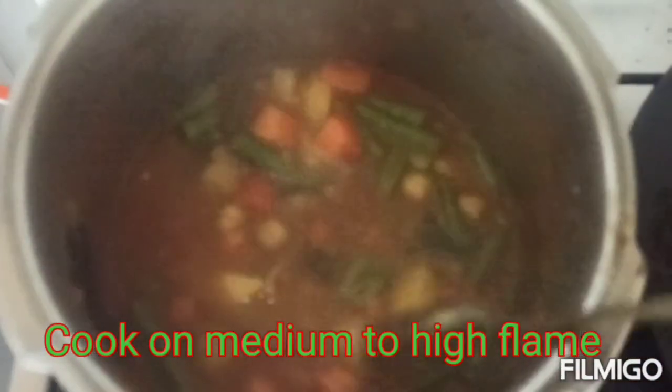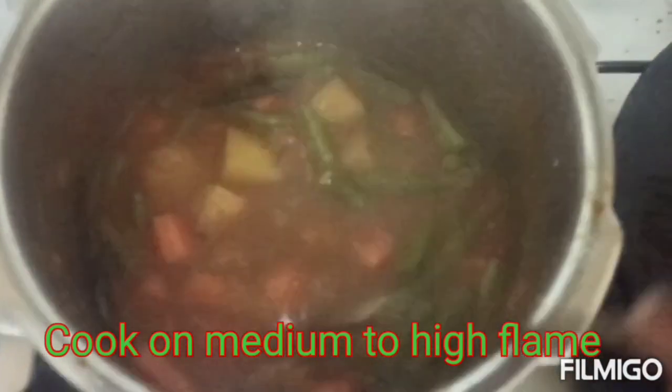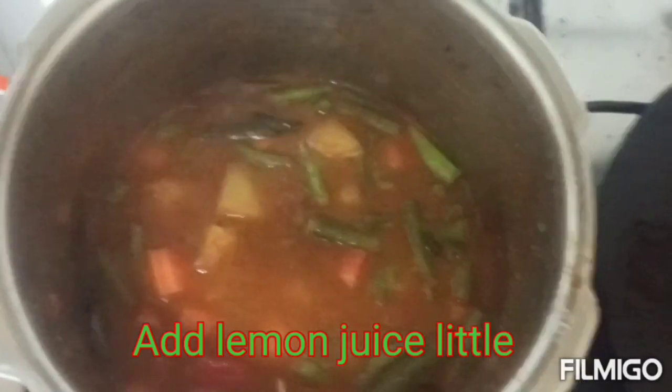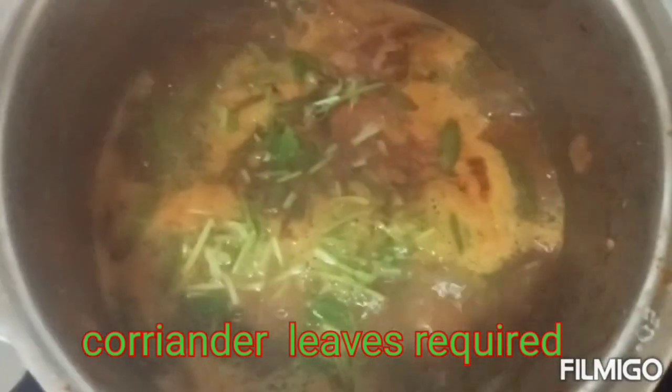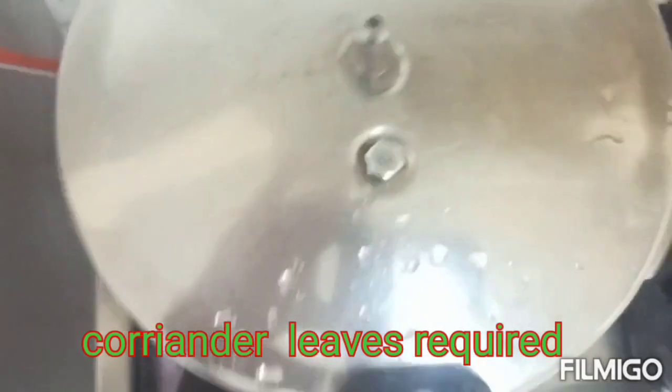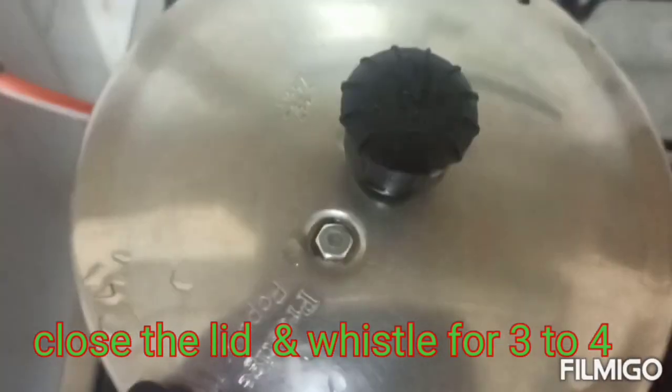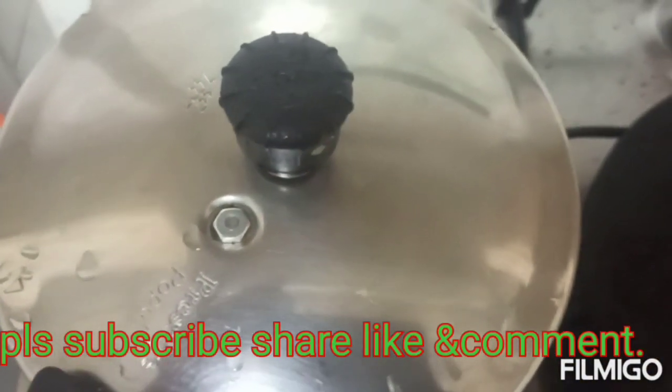We are going to add the carrots and beans. We are going to add lemon and coriander leaves. This is a small dish of about 2-4 vegetables. We are going to cook 3-4 vegetables in medium to high flame.